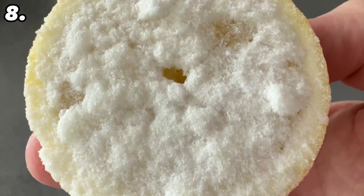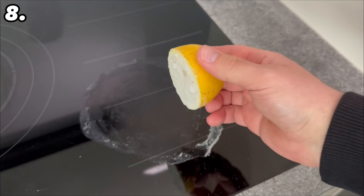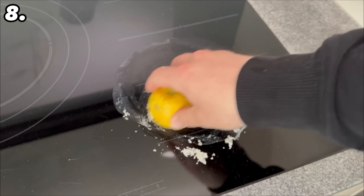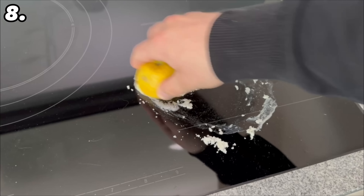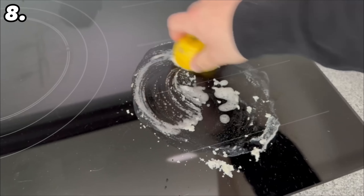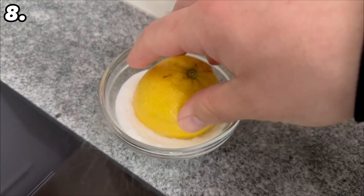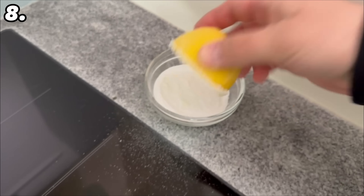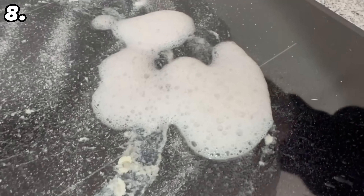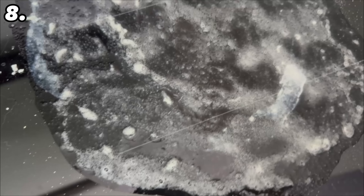Take the lemon to your stove where the burnt-on stains are and spread the baking soda by rubbing the lemon over the entire stain. Squeeze the lemon every now and then so that a good amount of lemon juice ends up on the stove — you will quickly notice that it starts to foam properly. That's what we want to achieve. Once you have spread all the juice and baking soda, wait about 30 to 40 minutes for all the dirt to dissolve.